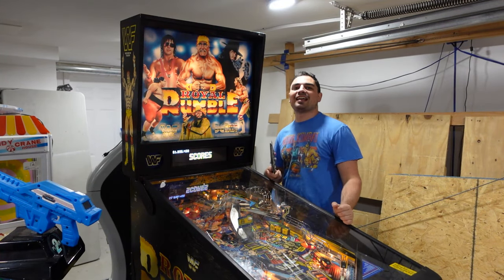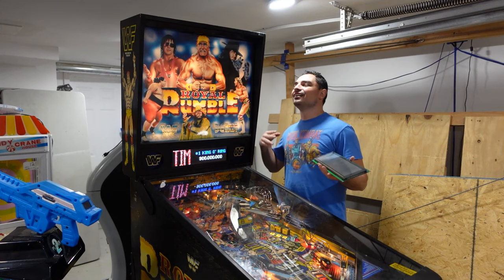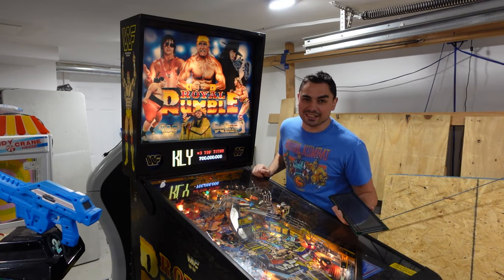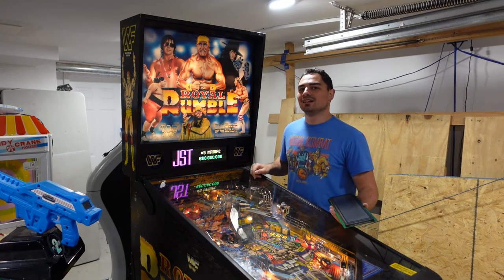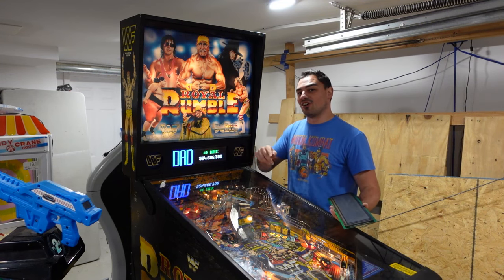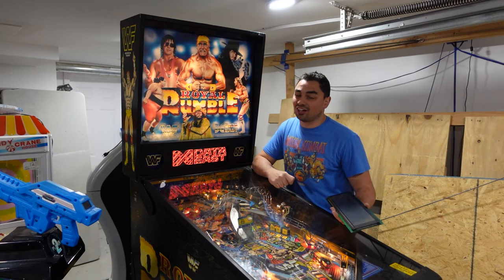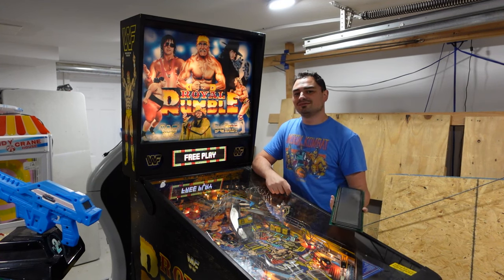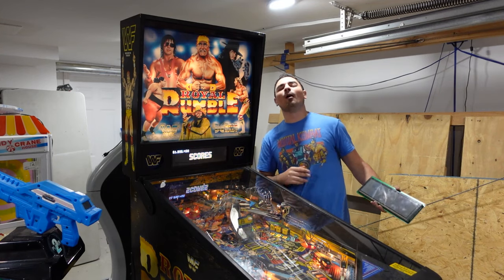What's going on guys, VicDV back with another GameCase Arcades video. On this one today, one major upgrade I wanted and needed for my WWF Data East Royal Rumble is officially installed — the Pin2DMD Colored DMD. Out with the old, in with the new. It's time to rumble.